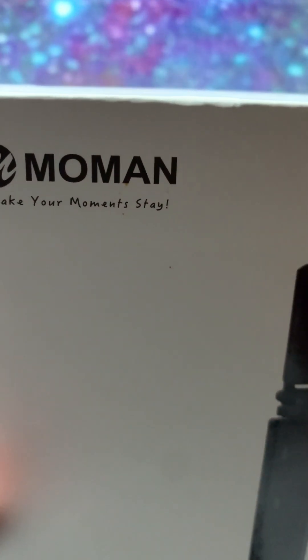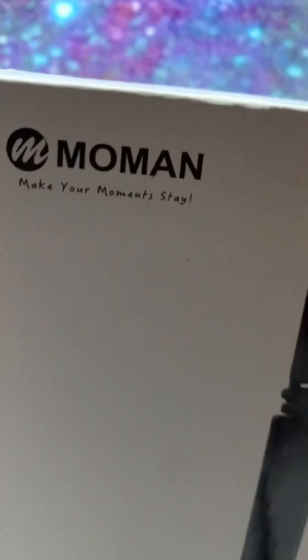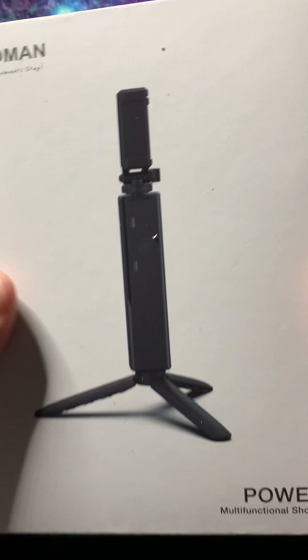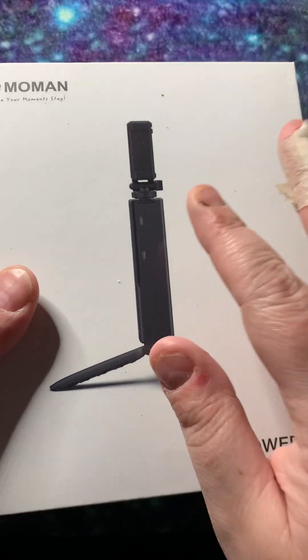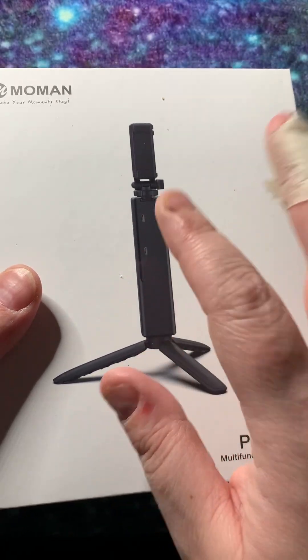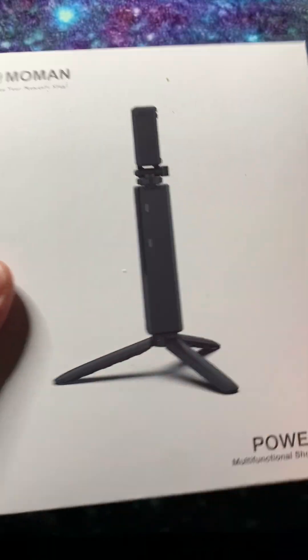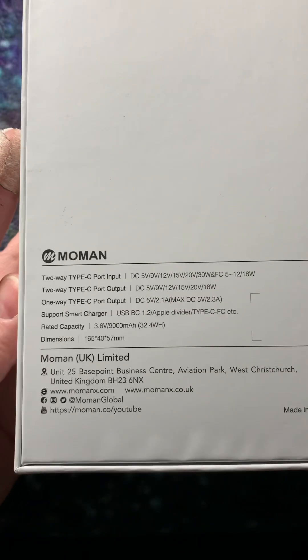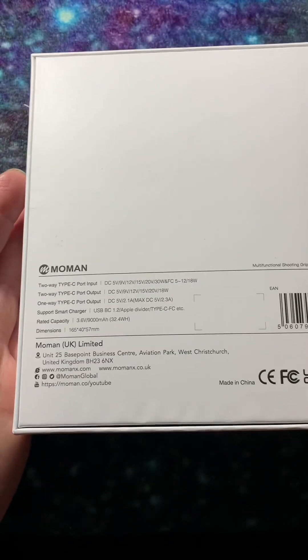I bought the Mo-Man and this little one — this is a tripod, or mini tripod. You can have it on your table and so on. And this is just absolutely amazing. And this is the back of the box.